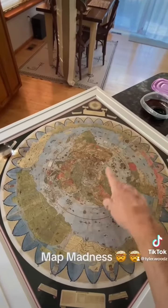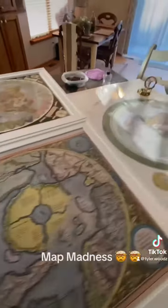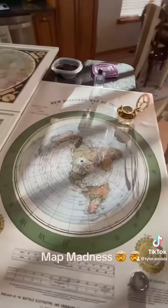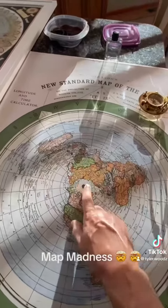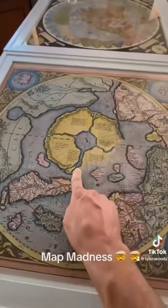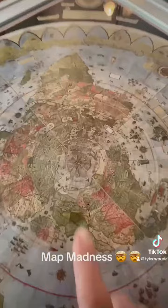This is the earliest accepted map of the world. 1892, Gleason — everything's frozen. We can't see anything. We can't see the four rivers that go to the center. He's got the four rivers right here.